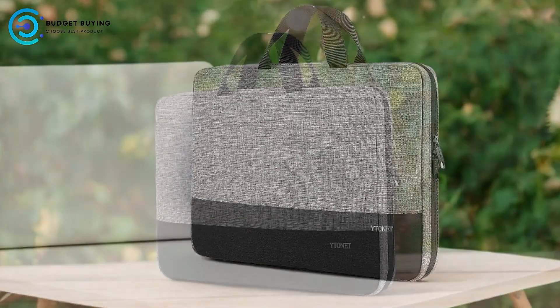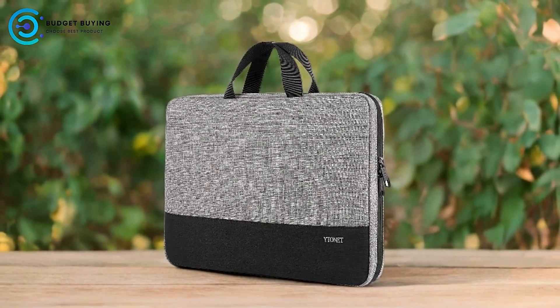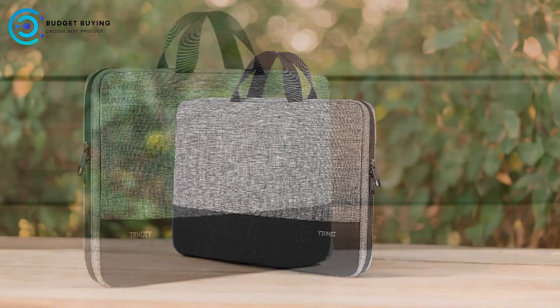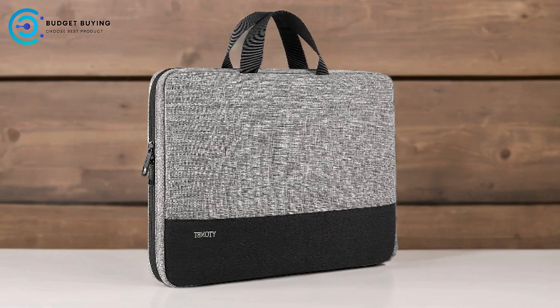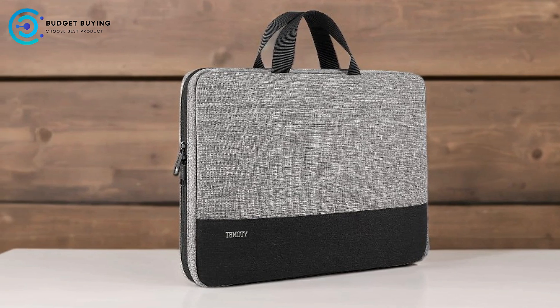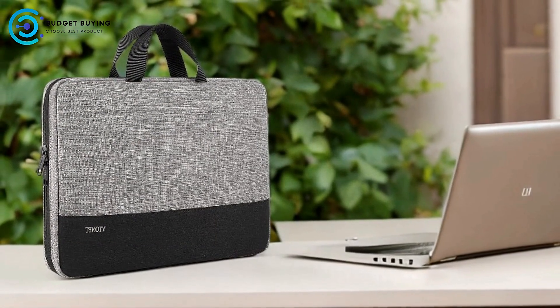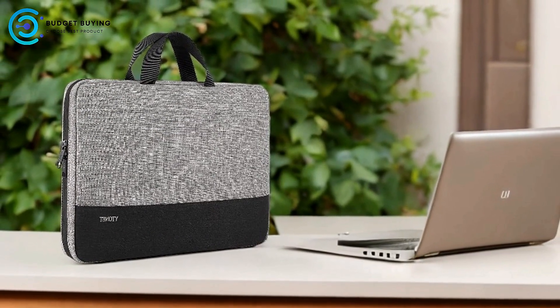Ideal for Gifting: its stylish design and practical features make it a thoughtful gift option for various occasions, such as birthdays, holidays, and special events. Cons: Durability — although made from water-resistant nylon, the durability of the fabric over time with regular use might be a concern. Users who frequently expose their bags to harsh conditions might find the fabric wearing out sooner.